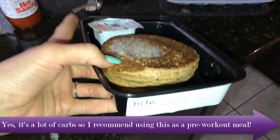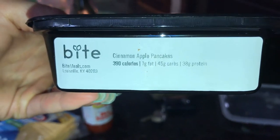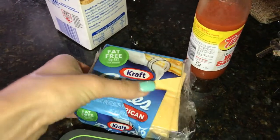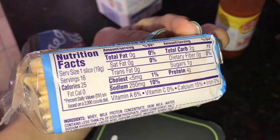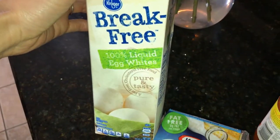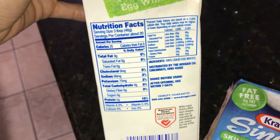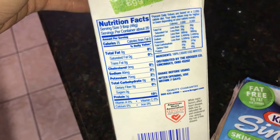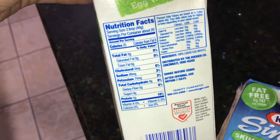Today we've got cinnamon apple pancakes from Bite Meals — 390 calories, 7 grams of fat, 45 grams of carbs, and 38 grams of protein. I'm going to use this as a pre-workout snack. One slice of Kraft singles skim milk fat-free: 25 calories, 0 grams of fat, 2 grams of carbs, 4 grams of protein. Then Break-Free 100% liquid egg whites — serving size is 3 tablespoons or 46 grams, 25 calories per serving, 0 fat, 0 carbs, 5 grams of protein per serving. I'm doing 4 servings, which means 20 more grams of protein for this meal.